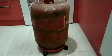Now, we have to make sure that there is a gas cylinder. It is not a gas cylinder, it is not a shake.